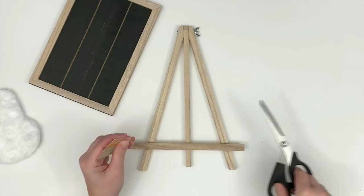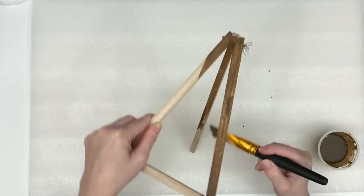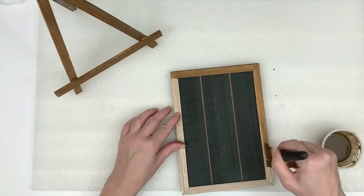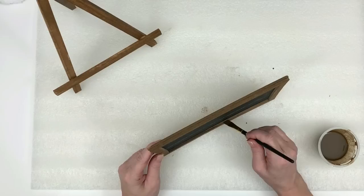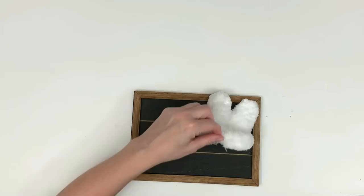I grabbed a little wooden easel and a chalkboard sign from the Dollar Tree and I'm going to stain them using watered-down Folk Art antique wax. You can use any wax — I also like a water-based acrylic stain, linked in my description box. I've been favoring the wax lately because a little bit watered down goes a long way. I've been crafting constantly and I still have three quarters of my wax left — it's amazing how far it goes. Get it on Amazon; Folk Art link is in my description box.